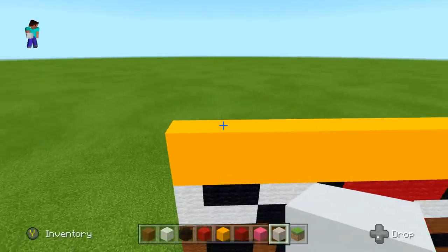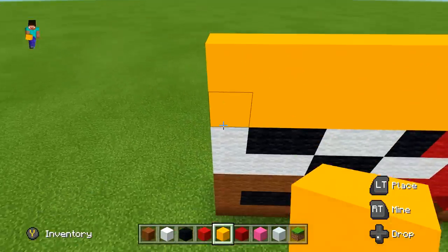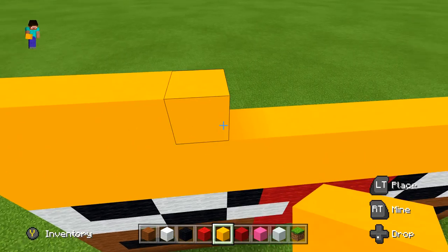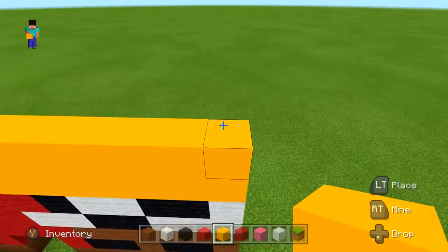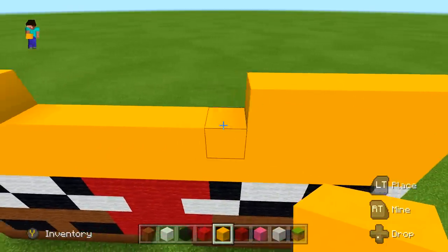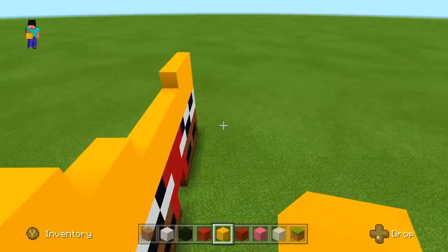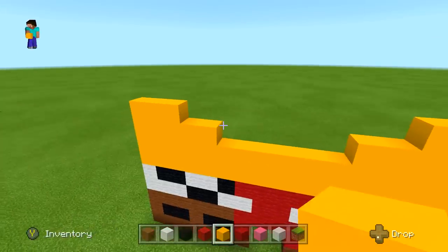Now we're going to do Spongebob's mouth. We want a really cool 3D effect — I'll show you how. First make the opening: come to the left side and go right with five yellow concrete, then leave a space of six. Go all the way to the right side and go left with five yellow concrete, leaving that same space of six. Then come back and do three yellow concrete on each side, then two on each side, then two more on each side.